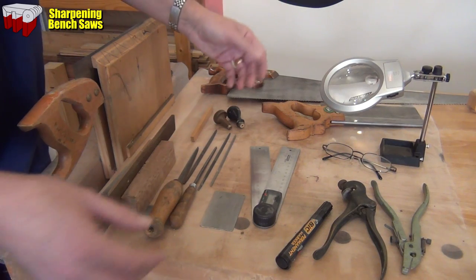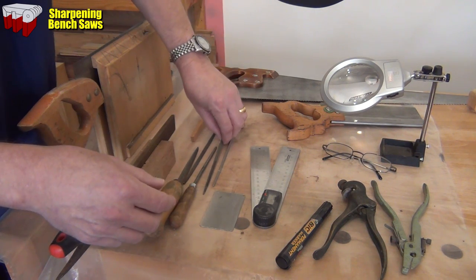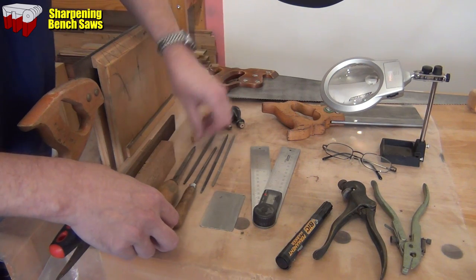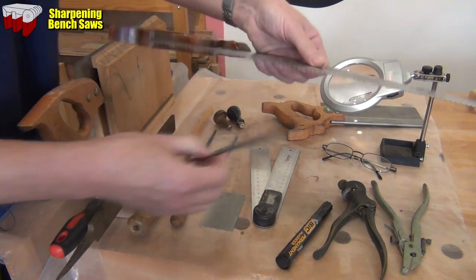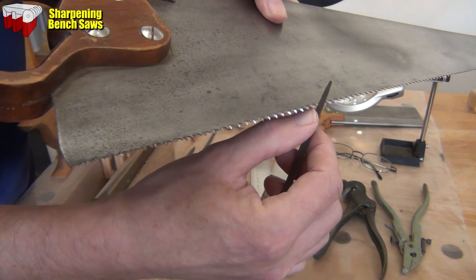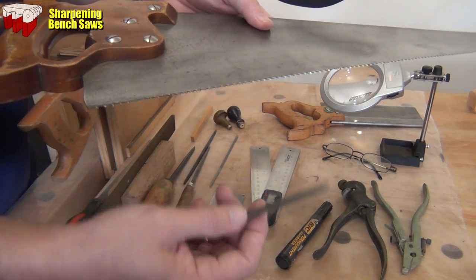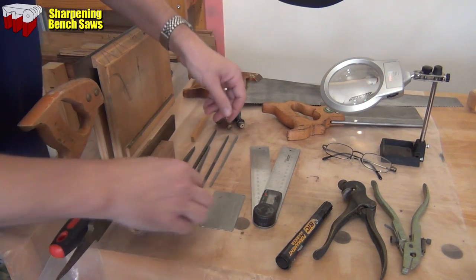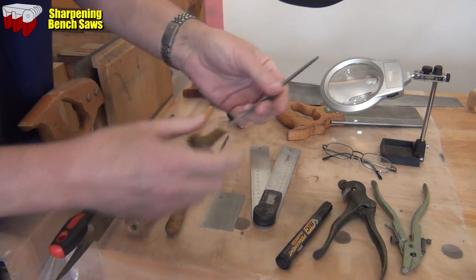You're going to be filing them so you're going to need some files. A saw file is basically a triangular file. They come in various sizes, and when you pick what width you want, you want to pick a width where the file itself comes halfway down into the tooth line. The tooth should come almost halfway across the width of that side of the file. You don't want it to come more than halfway, otherwise you'll end up not getting as much life out of your file. To use them safely you should make sure you put a handle on the end, so get yourself a few handles - that goes on like that and protects your hand.